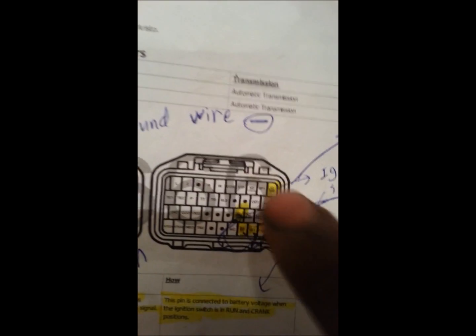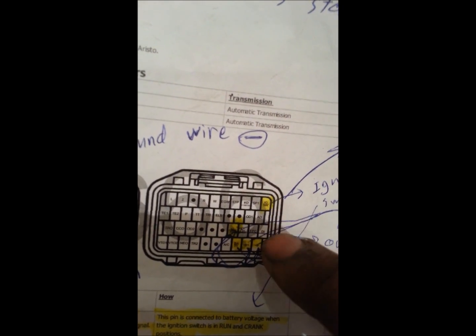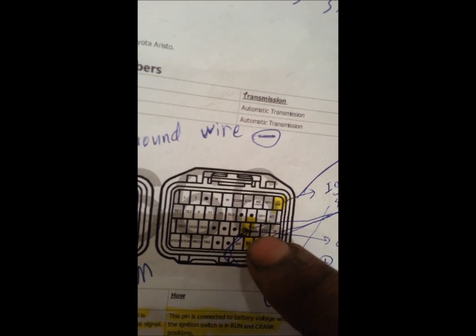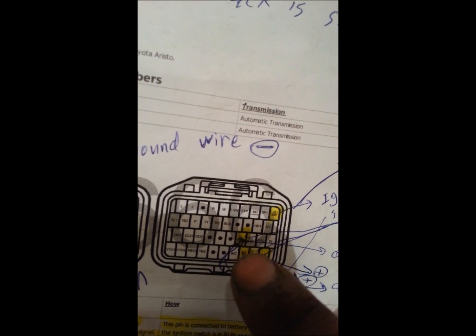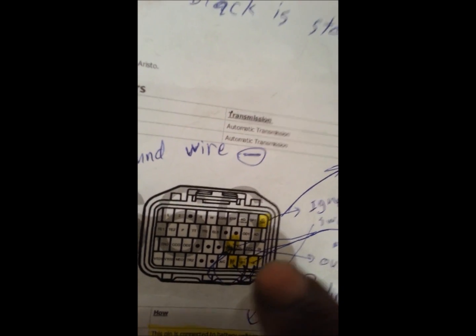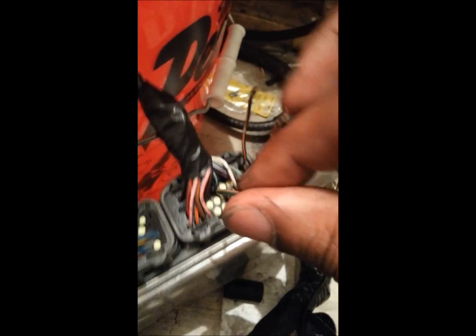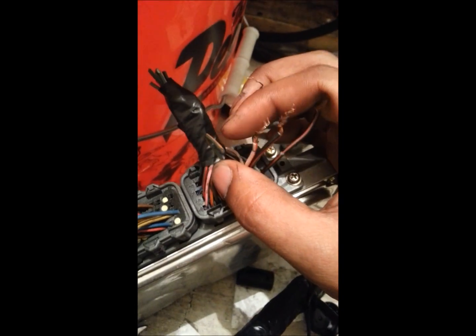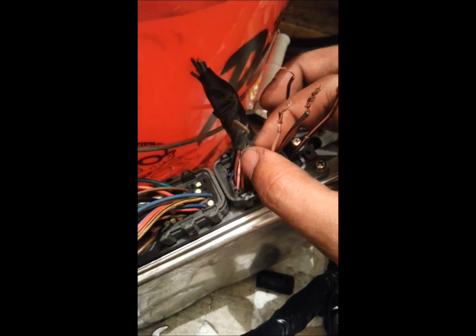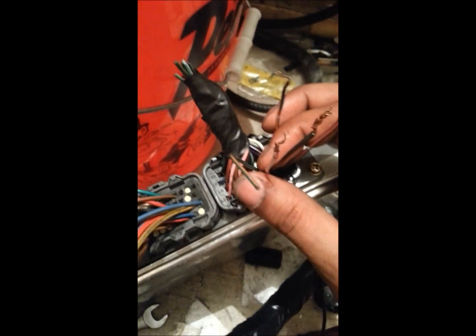Here it says M relay — go down one, two, three and from the right one, two, three, four — this one should go to the main relay. This will give positive; this is the one that should go to the main relay, and this one will give power to the other two and to the rest of the relay.